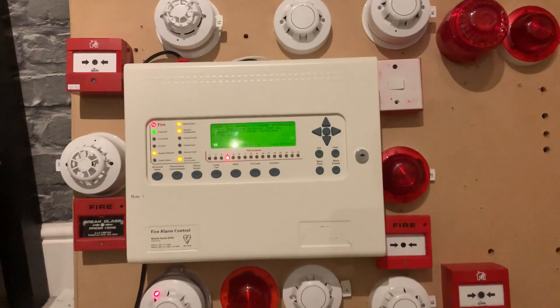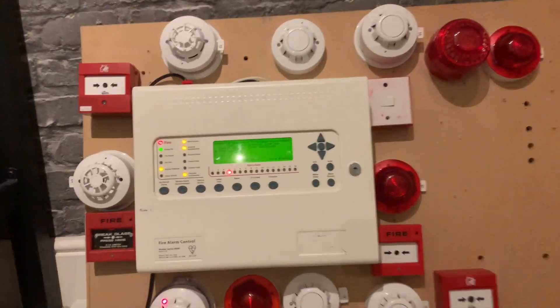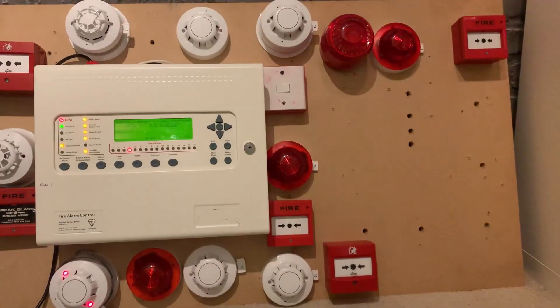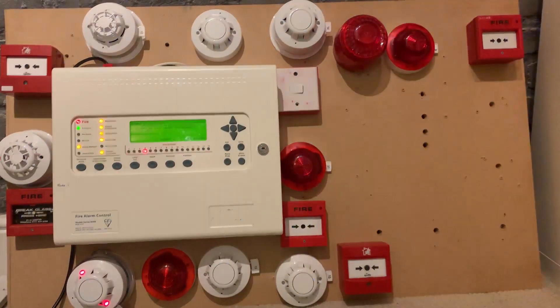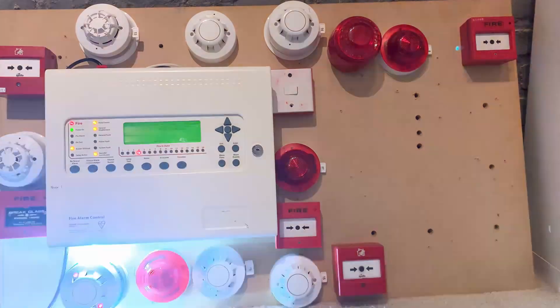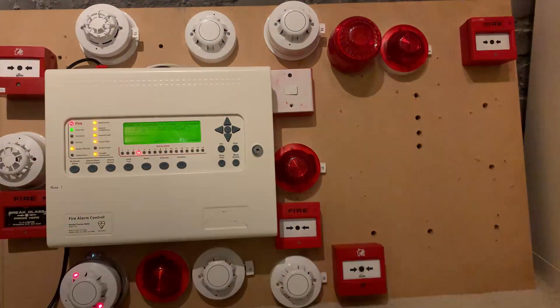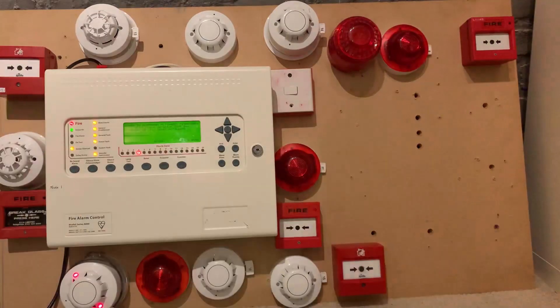Thank you guys for watching this system test of the demo board. I hope you enjoyed it. I plan to make some pretty cool expansions — add more sounders, add extra devices, since I've got all the space. If you enjoyed, please leave a like and subscribe, as that would definitely mean a lot. As always, thank you for watching, goodbye.